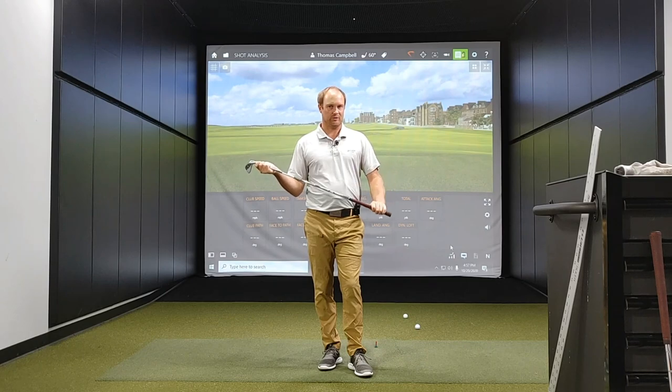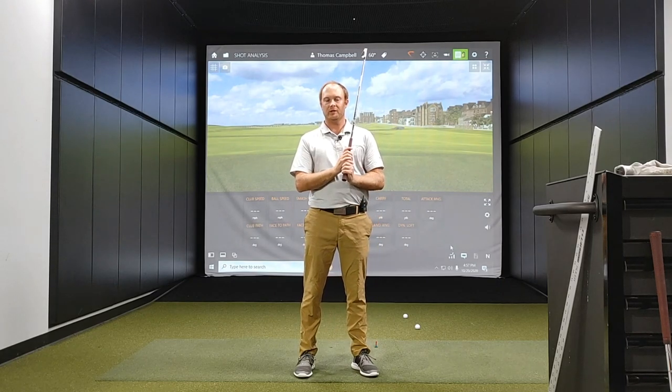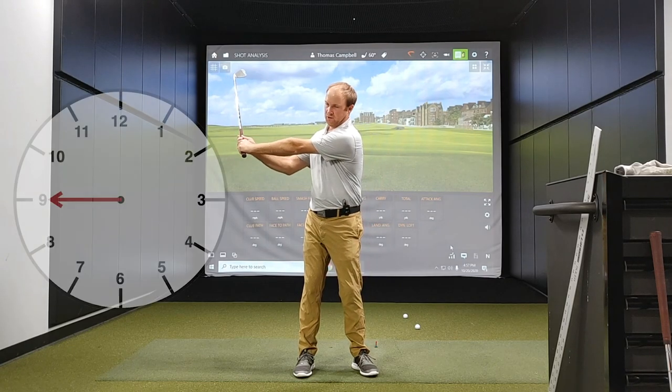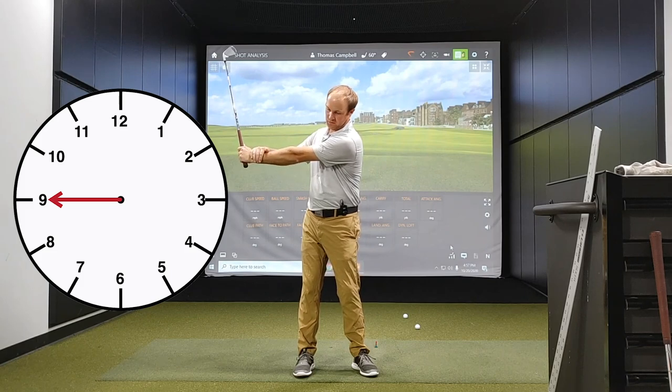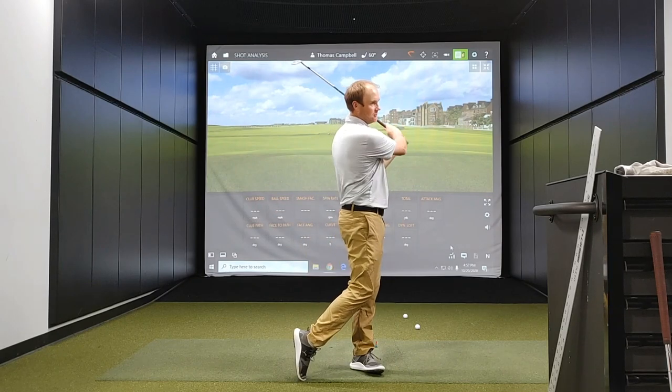One way to solve that problem is by generating a different clock system for every wedge. In the golf swing, we can have three different yardages with each wedge. First, the nine o'clock swing — I'll take my arm back where it is parallel to the ground, and then still turn through the same swing.